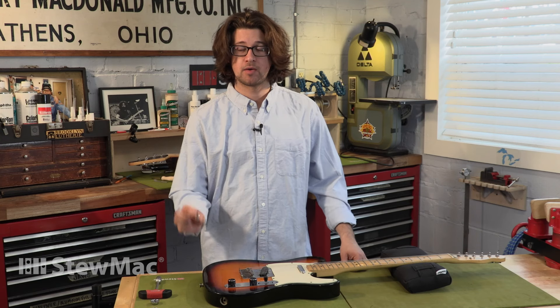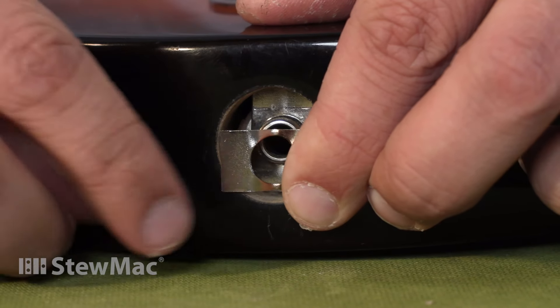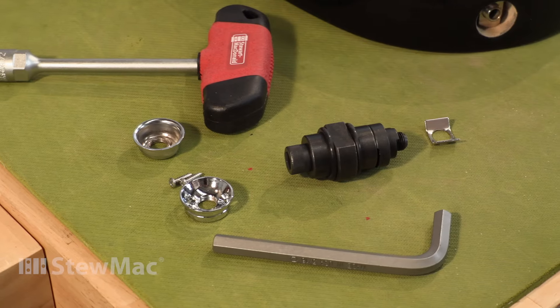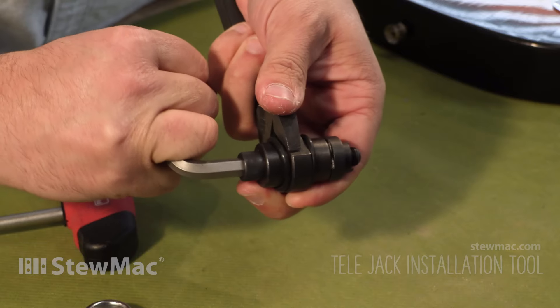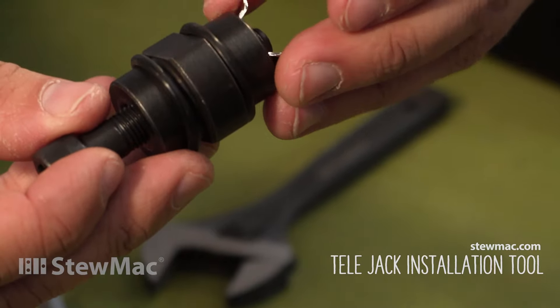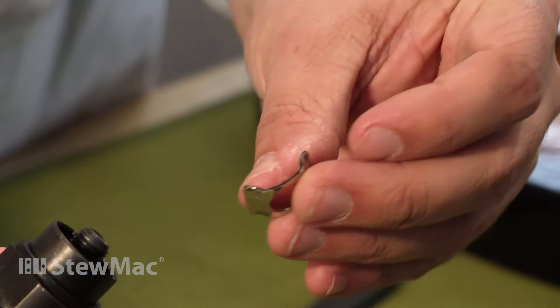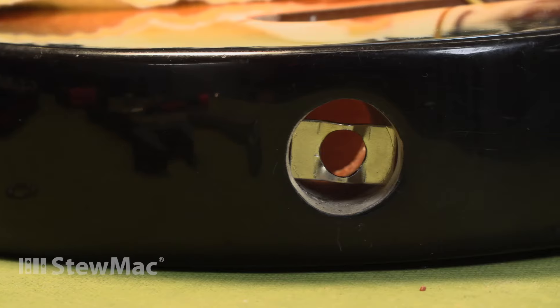The retainer clip comes pre-bent just like this one, so it fits into the cavity. But once it's inside the cavity you have to figure out how to flatten it out. There's no easy way to flatten that retainer clip inside the cavity except for Sumac's Telejack installation tool, which was specifically made to flatten and bend retainer clips. It bends that flat piece of metal into shape to fit in the hole, and then bends it the other way to straighten it out inside the guitar, driving the ends into the wood.